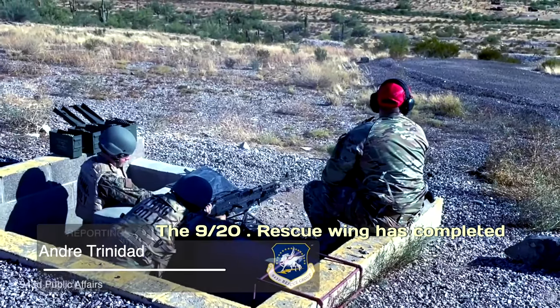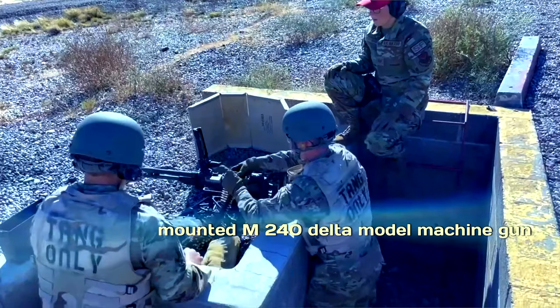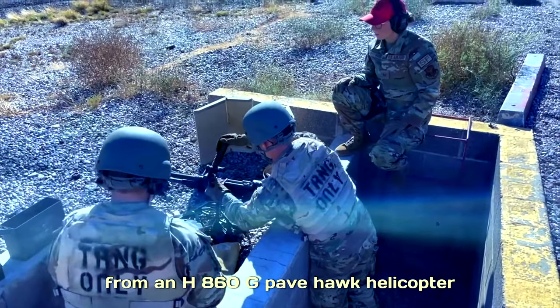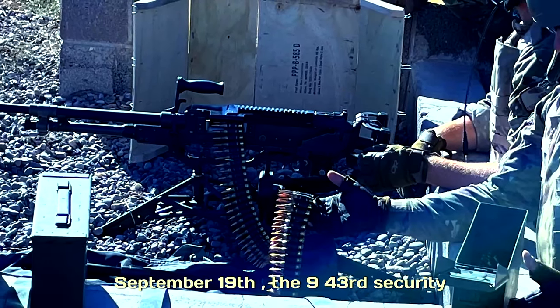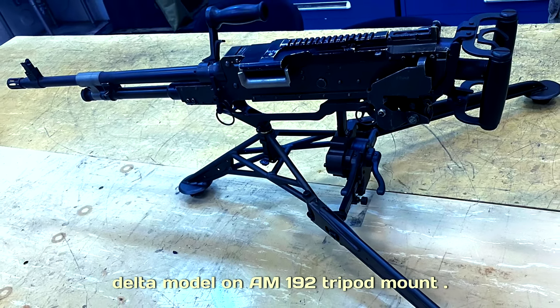The 920th Rescue Wing has completed field testing of a concept to remove a mounted M240 Delta Model machine gun from an HH-60G Pavehawk helicopter for rapid ground deployment. On September 19th, the 943rd Security Forces Squadron field tested the M240 Delta Model on an M192 tripod mount.